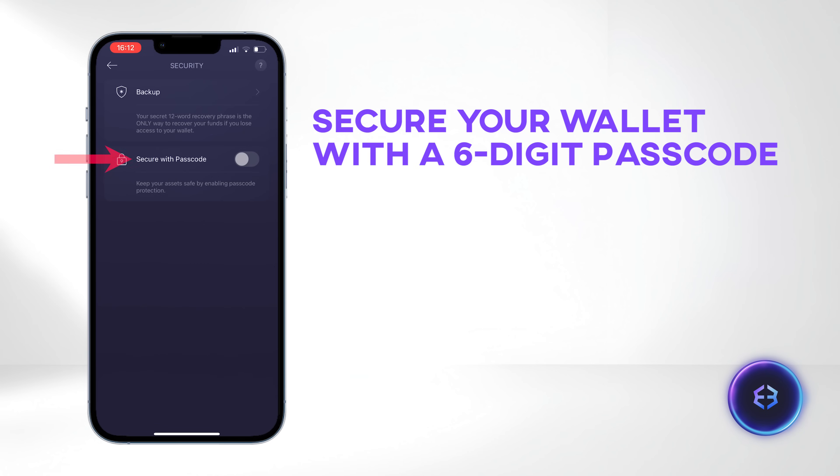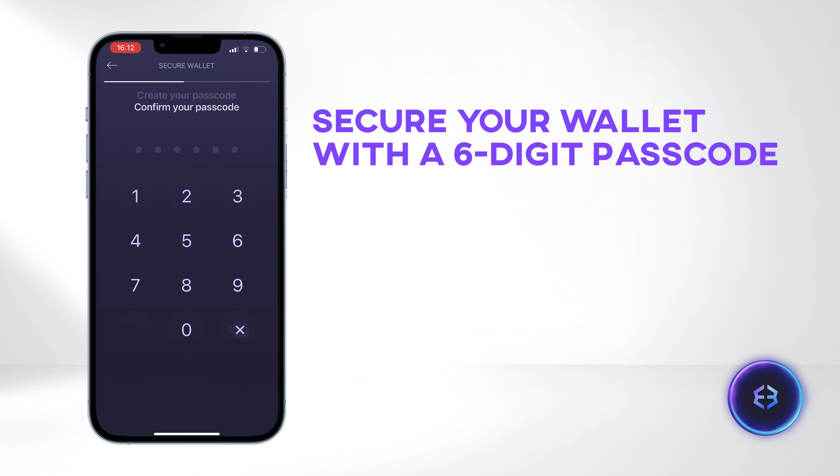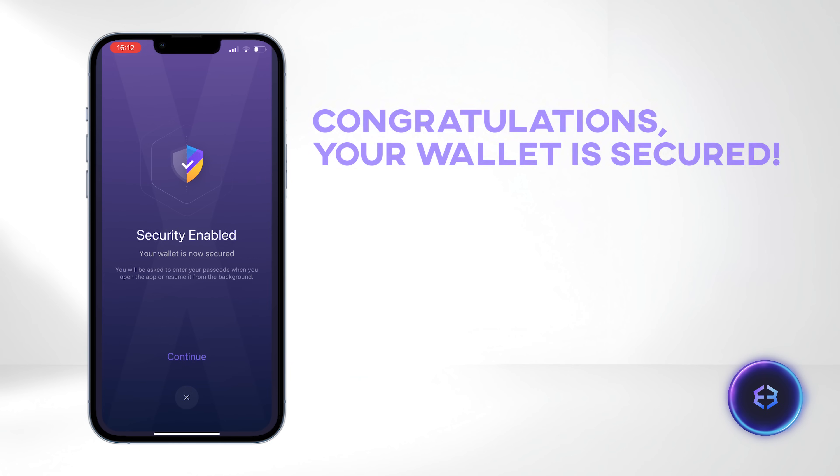Next, secure your wallet with a passcode. Enter and confirm your six-digit passcode. Congratulations, your wallet is now secured.